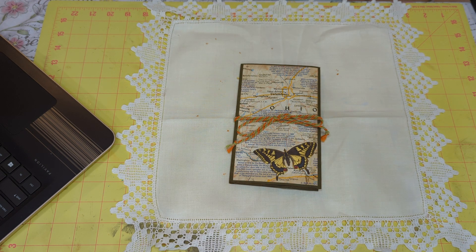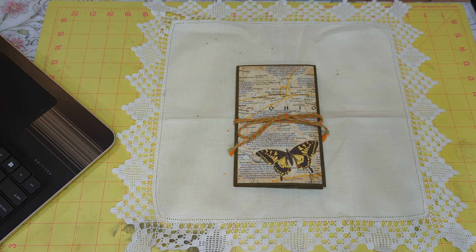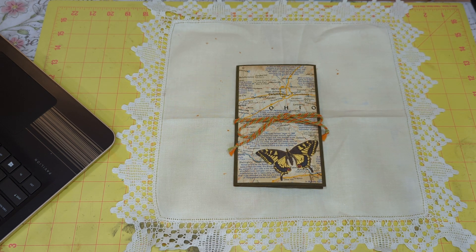Hi, Rosanne here. Coming to you to share a folio that I made with a kit and free class from Elle's at BMoz Crafty Corner on YouTube. She suggested that I could use maps and a file folder, so that worked out well. My kit is on the way — my Ohio mail takes the long way home, let's put it that way.